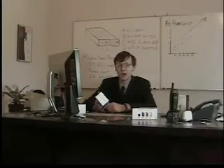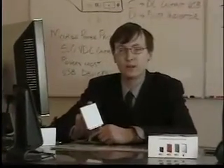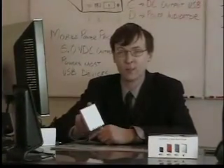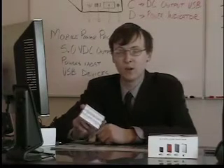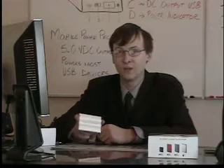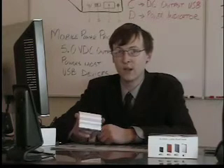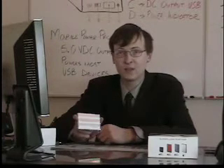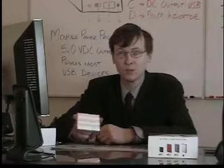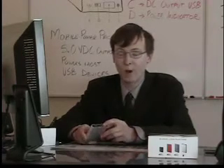The Mobile Power Pack is a compact, lightweight, external battery solution for your various USB compatible devices. Virtually any USB device can be recharged via the Mobile Power Pack, including cell phones, PDAs, smart phones, digital media players such as the iPod, as well as some digital cameras. Virtually any device that recharges via your computer's USB port will recharge via the built-in USB port on the Mobile Power Pack.